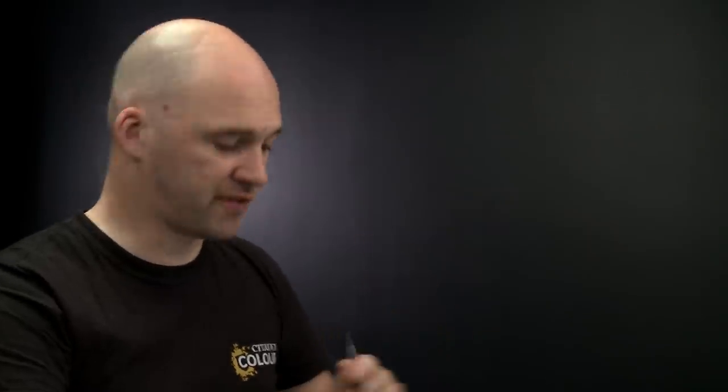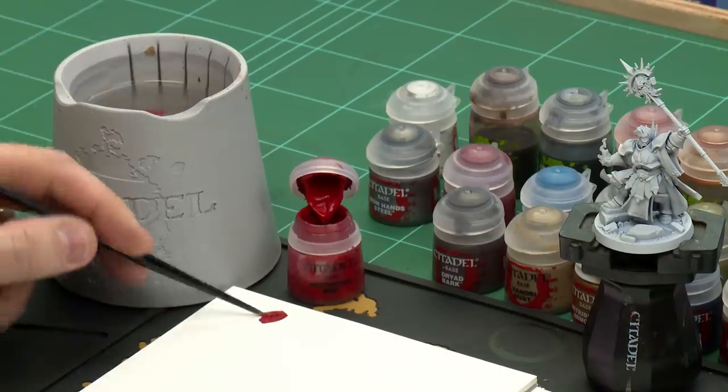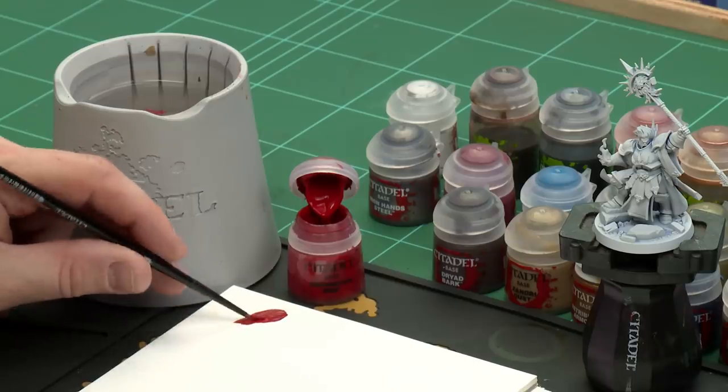We're going to start by painting the robes with Mephiston Red, using a medium layer brush. Apply a little bit to your palette, not too much, with a little touch of water so it's not too thick and goopy. Get your brush to a nice point — just spin it around on the paint — then we're ready to start painting.